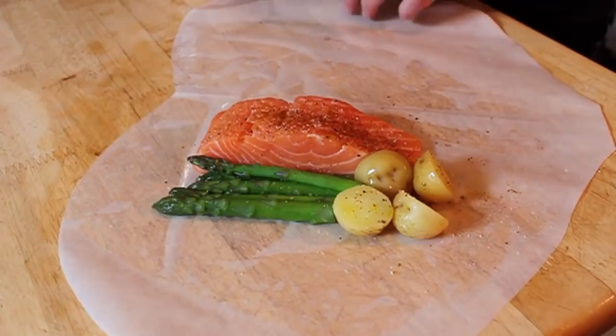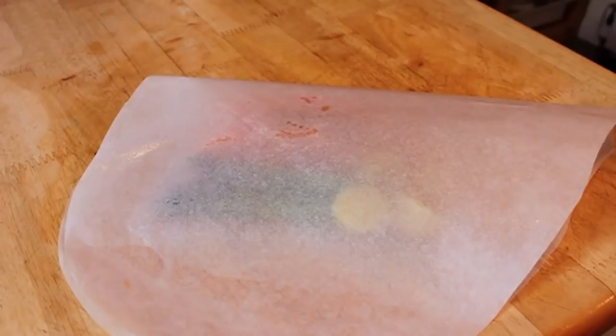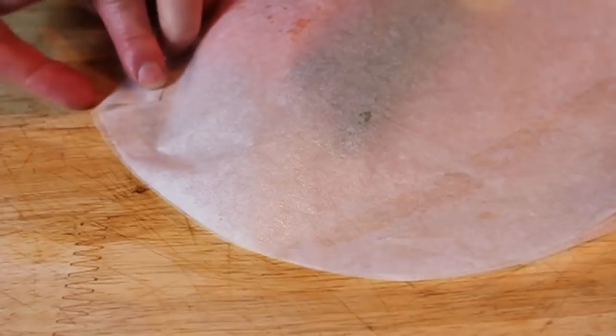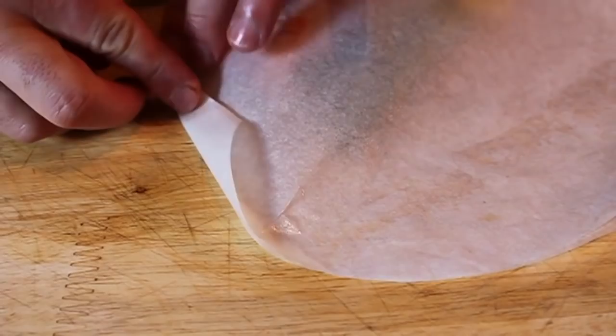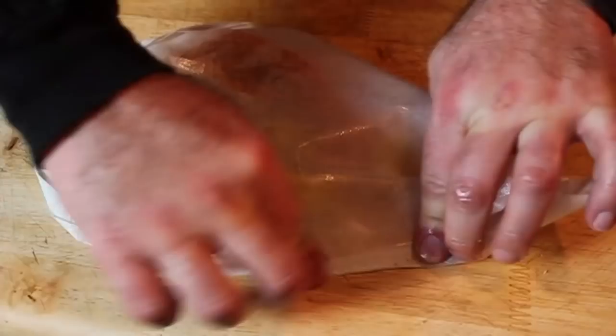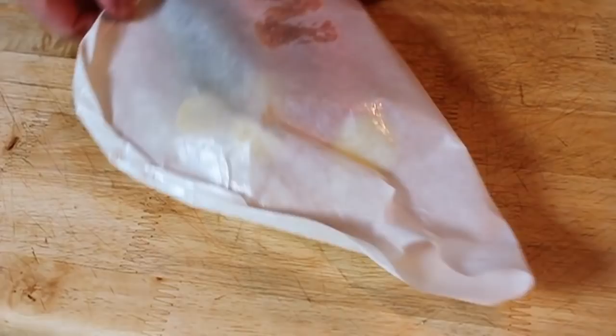We're going to start folding on the left — what we'll call the rounded side — and end up at the pointier side. Go slow and fold up about a half-inch to an inch of paper, creasing it really tightly, then grab more about an inch away, fold that over, and give it a really firm crease. Keep overlapping and folding — overlap, fold, crease — because this has to hold air. We started on the rounder end so that when we reach the pointy end, we have a lot of extra paper to seal it.